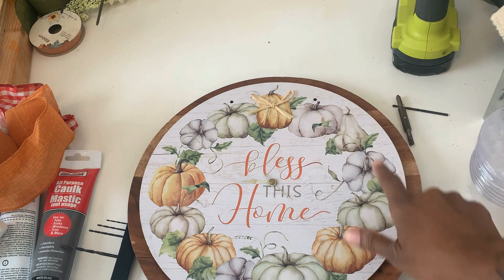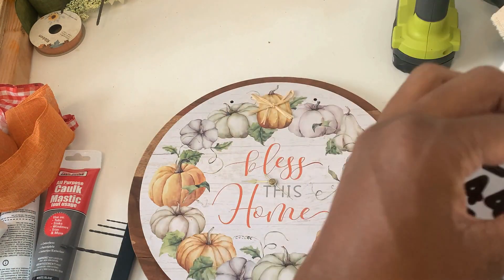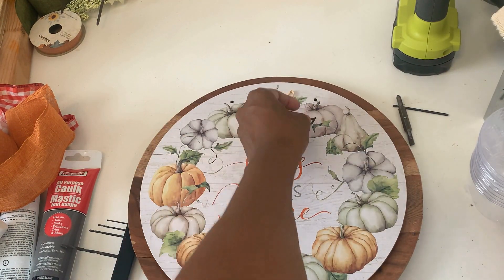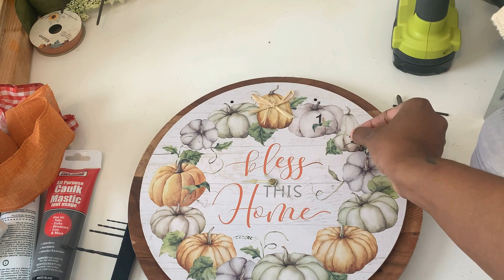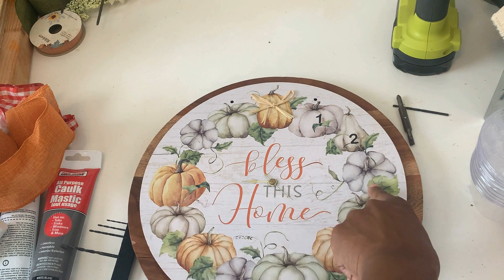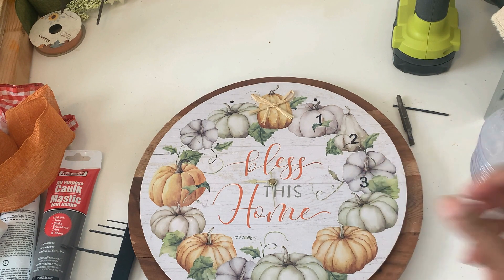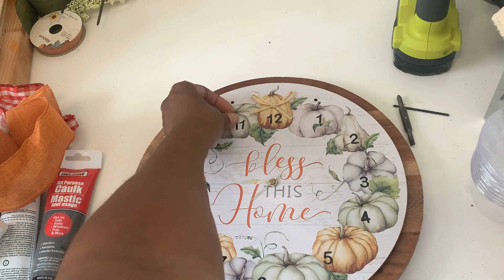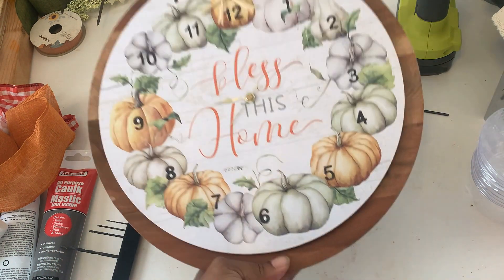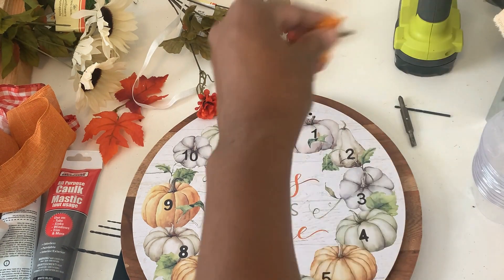The sign has 13 pumpkins, not 12, so I'm going to number them. I was going to cut vinyl with my Cricut, but to make it easy for everyone I'm just using number stickers from Dollar Tree. You won't get a number on every pumpkin since there are more pumpkins than the 12 clock positions. I'm just eyeballing the placement, but you could use the clock hands to position the numbers accurately.